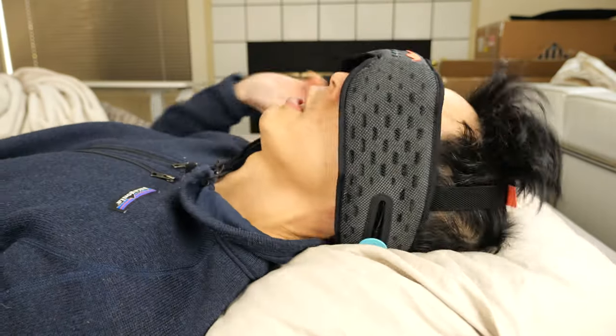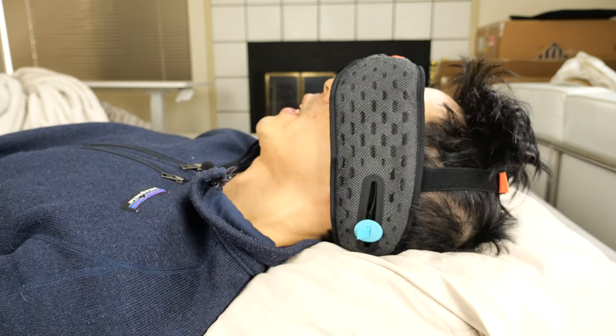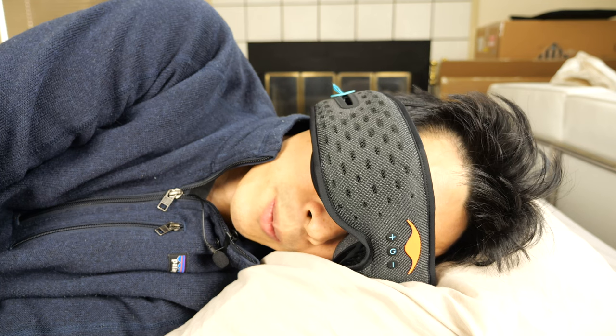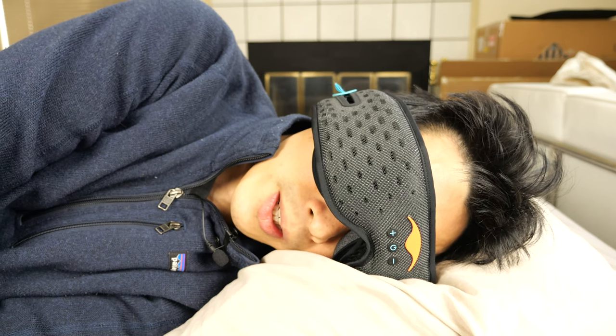If you're doing back sleeping, there's a little bit of fabric here, but it's fairly comfortable — I can't feel it at all. Doing side sleeping — nothing. And realize that there's a speaker in between my head and the pillow here.